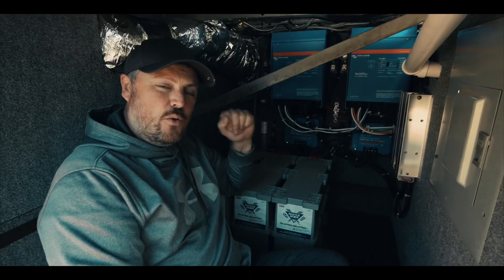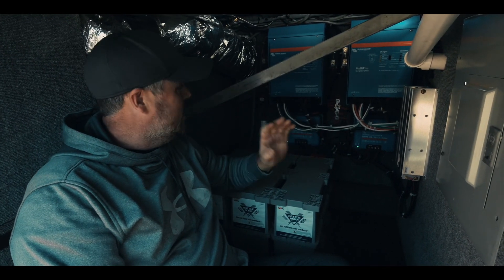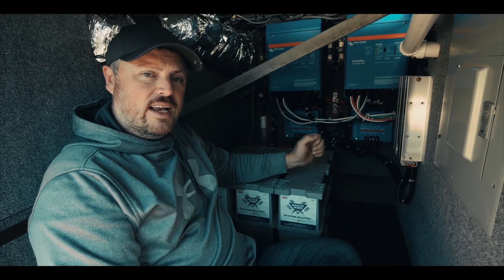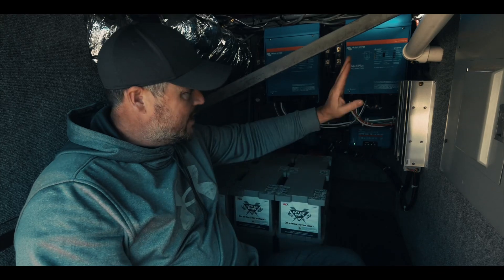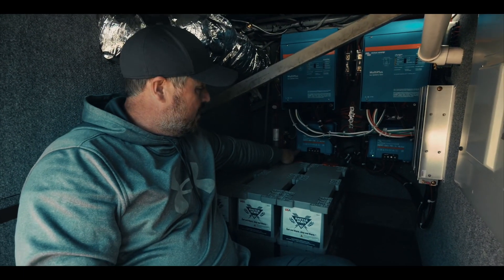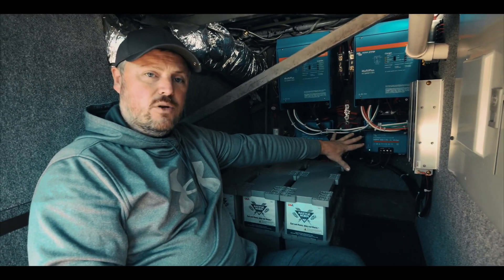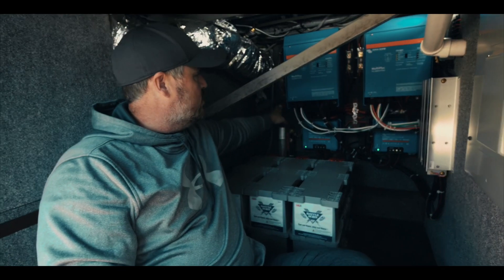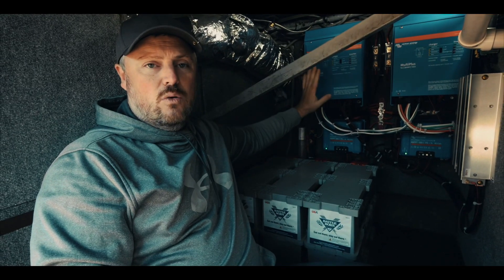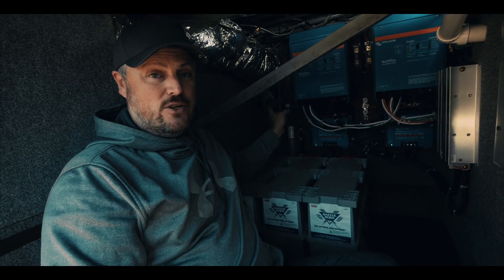We are getting ready to give a final test on this whole system by turning on my main switch. I did go on the roof and connected in my solar panels to the main wire coming down, and those are working — my float light is on on the solar controller. But in order to get power flowing from my solar into my batteries I've got to throw this main switch, and that will also allow power to go to my inverters so we have power in the bus. Let's go ahead and turn this on.